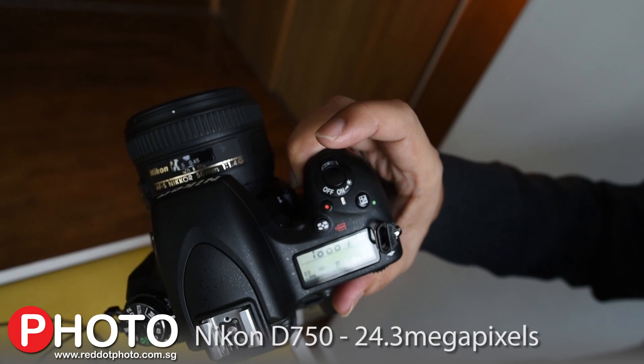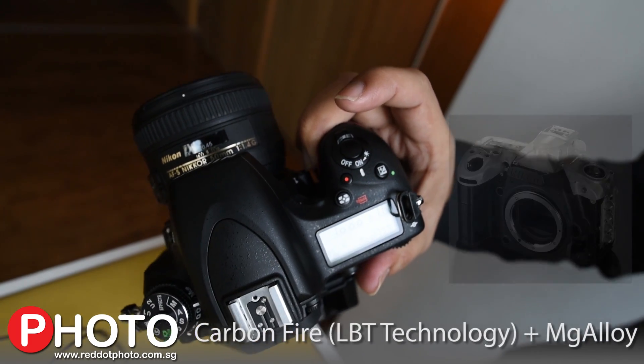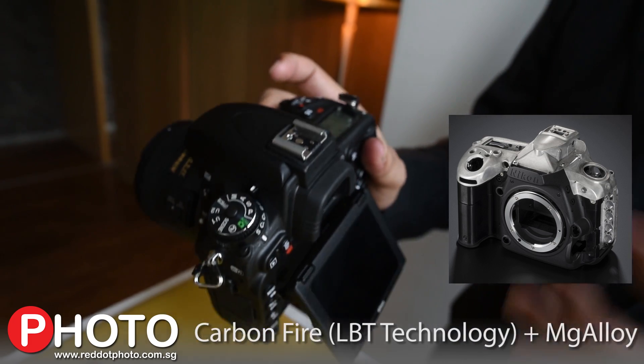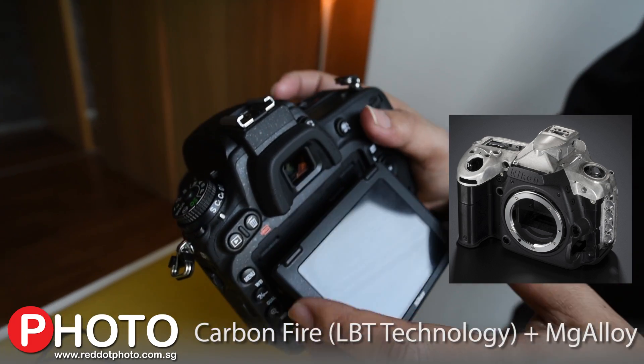It has amazing new technology. We have used a special carbon fiber coupled with magnesium alloy to achieve this, and on top of this it packs all of what you expect from Nikon — the kind of picture quality you expect.